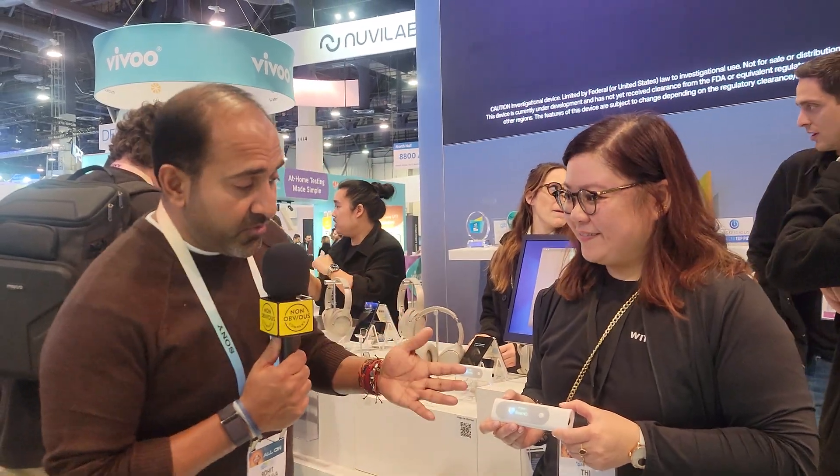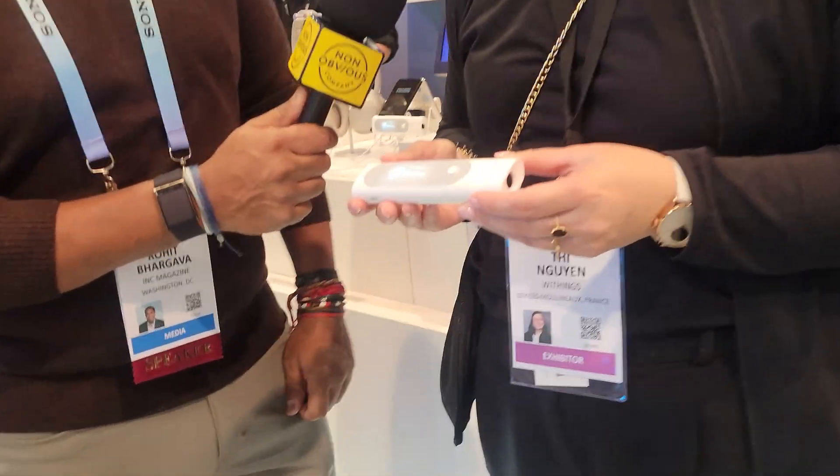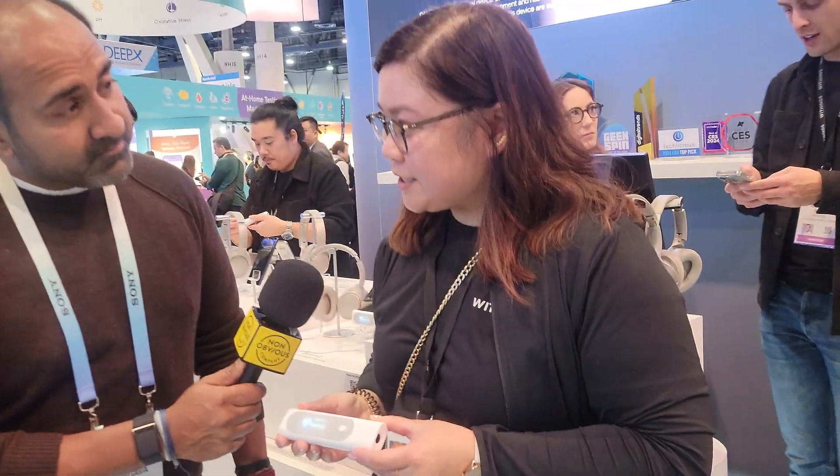We're here at the Withings booth and they have all sorts of biomonitoring devices for health. This one is the newest one that just came out — it's called the BMO. BMO is a multiscope allowing at-home health check-up, and you have four different measurements.